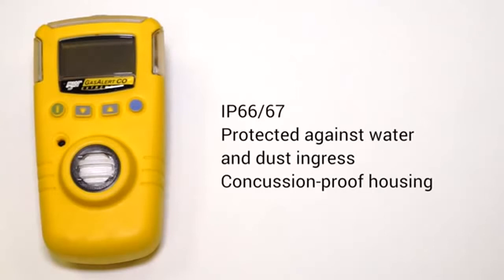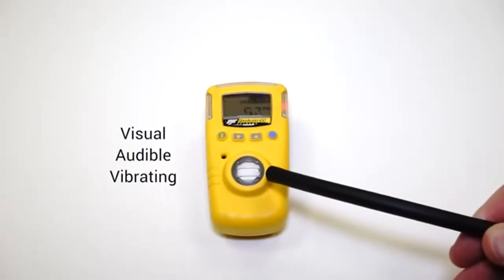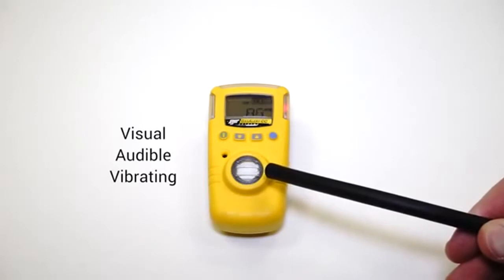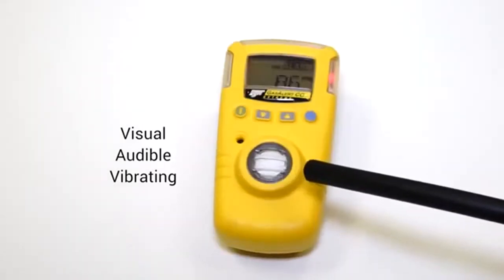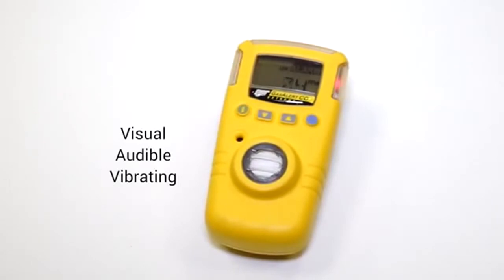Great for a whole host of applications. Like most units, this one comes equipped with three types of alarm: you've got the visual alarm, the audible alarm, and the vibrating alarm. So regardless of the application, you're going to know when there's a danger and you're going to know to get out of that space.